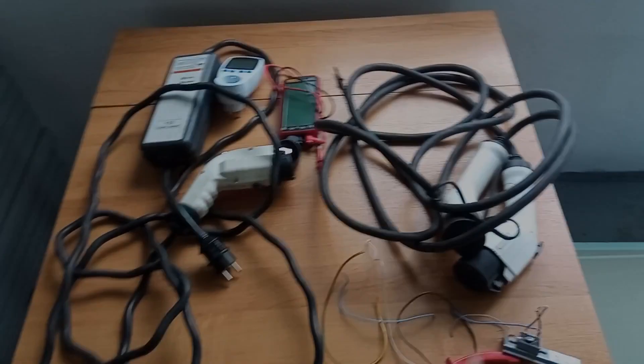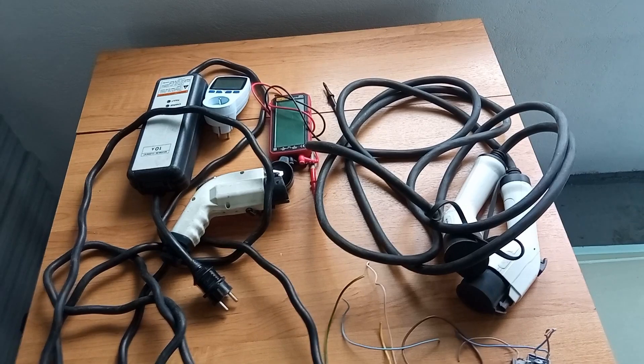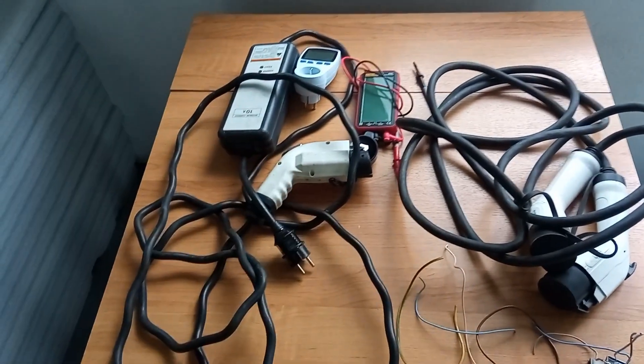What I'm trying to do is feed this vehicle with a DC current. The intent is to use it with a solar panel directly without any inverters, to avoid losses when converting from DC to AC and back. So let's try that. We have a Type 1 to Type 2 adapter and our travel charger.